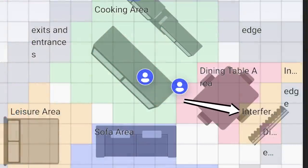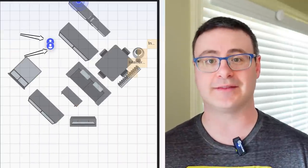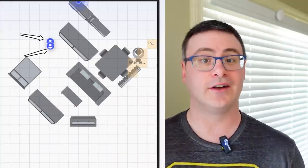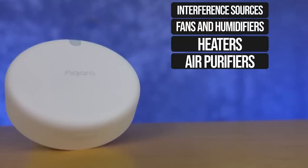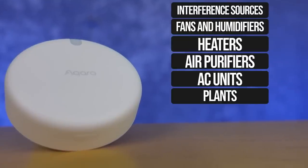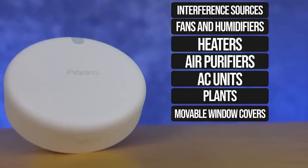One of the first things that affects this device are what they call interference sources. An interference source is going to make the sensor think that you're in the space or that there's an extra person in the space when there's not — or conversely, it's going to think you're not in the space when you are. Here's a list of the interference sources I know about today that Aqara has told me about. You're probably going to have a few of these in your home — there are three of them in my room with me today.